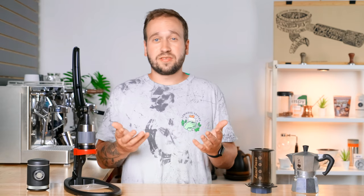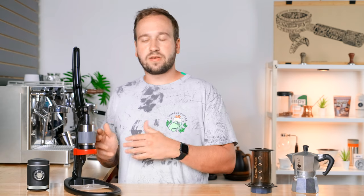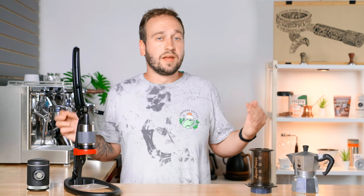Now a quick disclaimer before I start going over each one: there are affiliate links for each in the description down below. Those don't cost you any extra, but they give us a very small percentage of your purchase that helps support this channel. The only brewer we did not purchase with our own money was the Wacaco Pico Presso — Wacaco graciously sent me this brewer for free. However, I really do enjoy all of their products and I would have purchased it on my own. So hopefully you can believe that none of this is biased in any way — these are actual products that I recommend and would use.